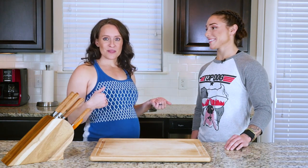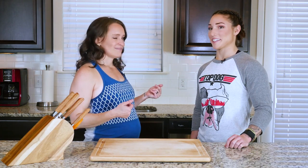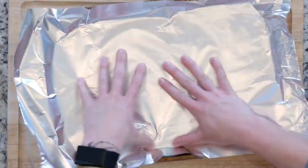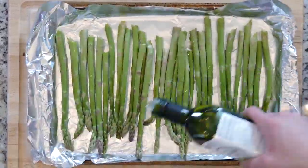The recipe also has roasted asparagus. I love roasted veggies — roasting your veggies is the way to go. We're gonna roast some asparagus, put those on there, and see how quick this recipe comes together.